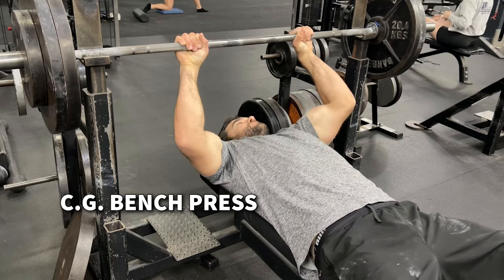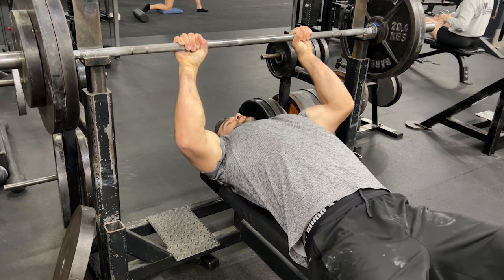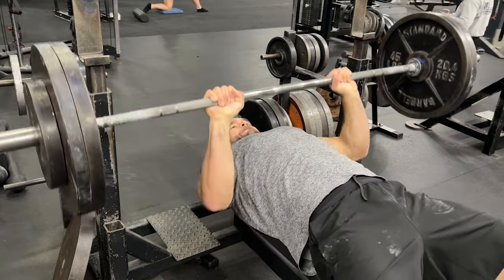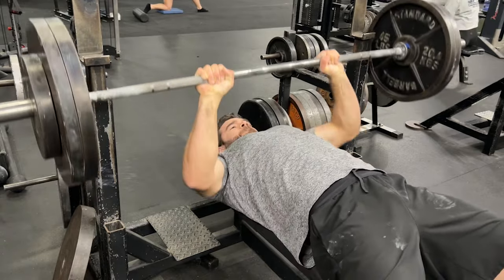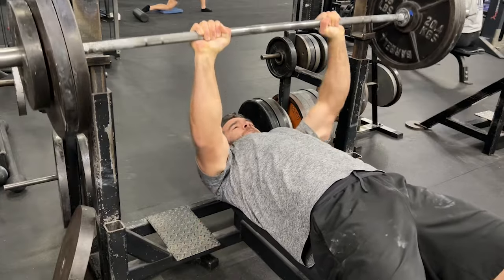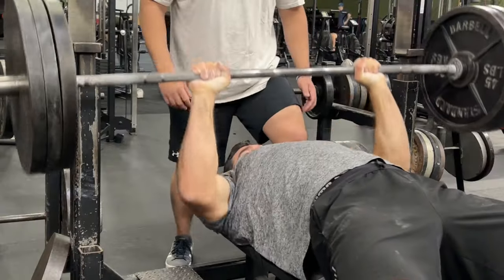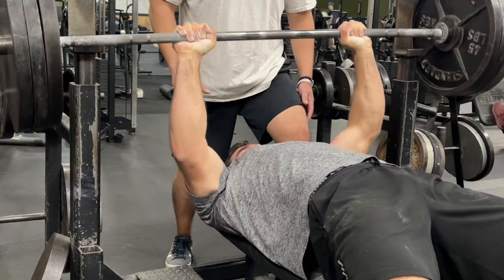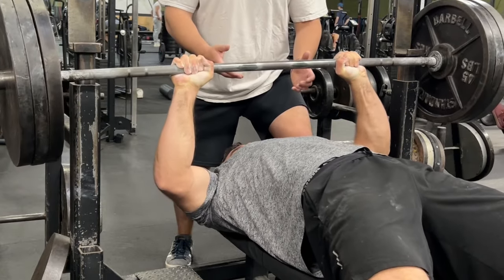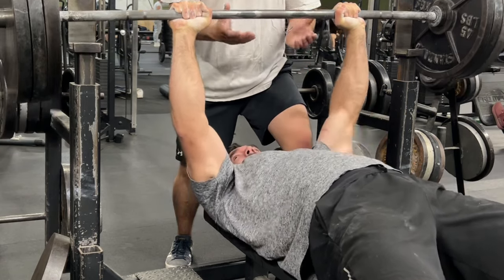The next is a close grip bench press. Too many athletes sleep on the close grip bench press — a neutral grip variation is also great because this simulates how you engage whether it's in a tackle or pressing someone off of you. Inside hands always win, so if you can develop strength in the chest and triceps at a more narrow position, it's going to lend well to your overall performance.